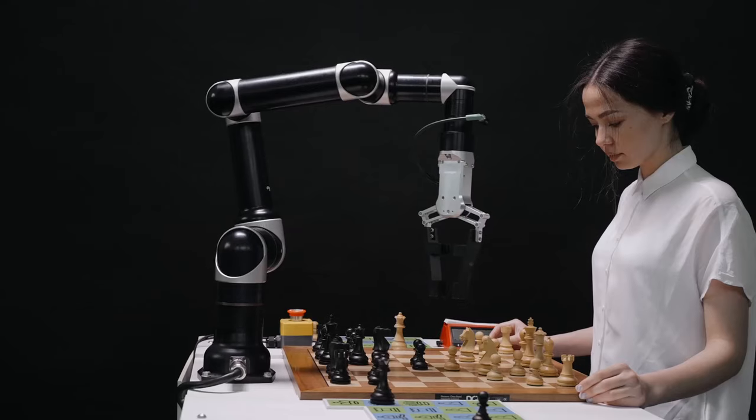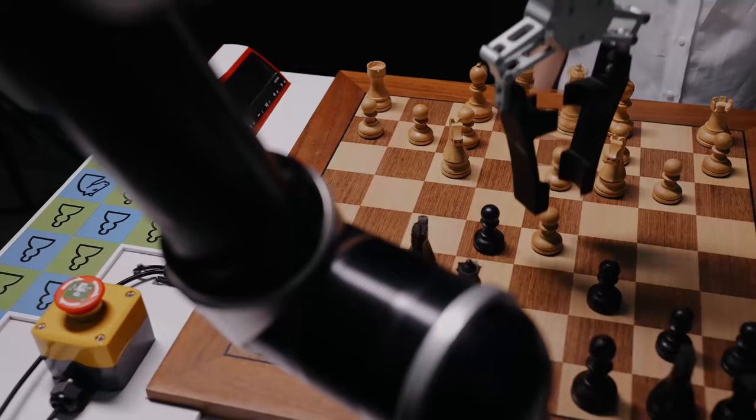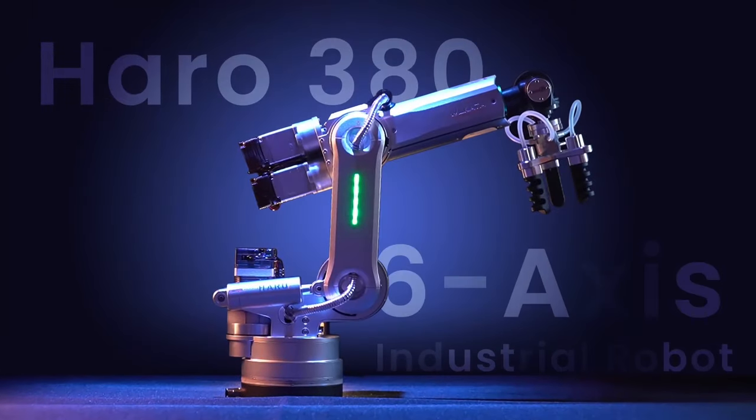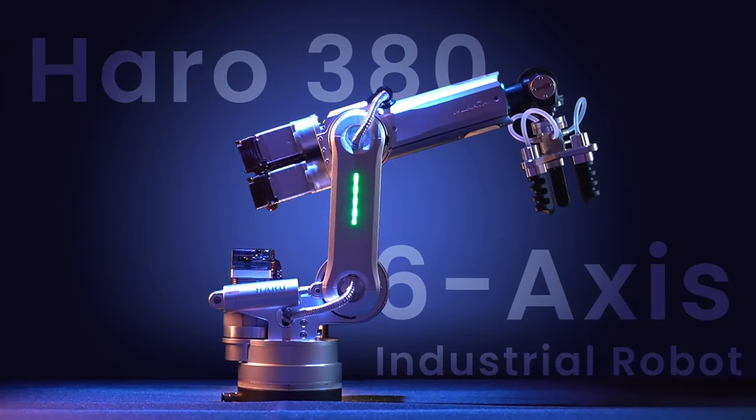For far too long, we have dreamed of an industrial-grade robotic arm that can be used by everyone. Introducing the Harrow 380, the truly 6-axis industrial robot for desktop users.